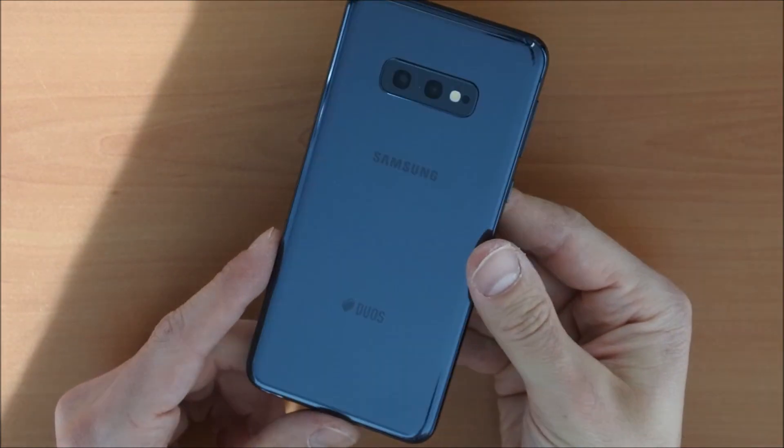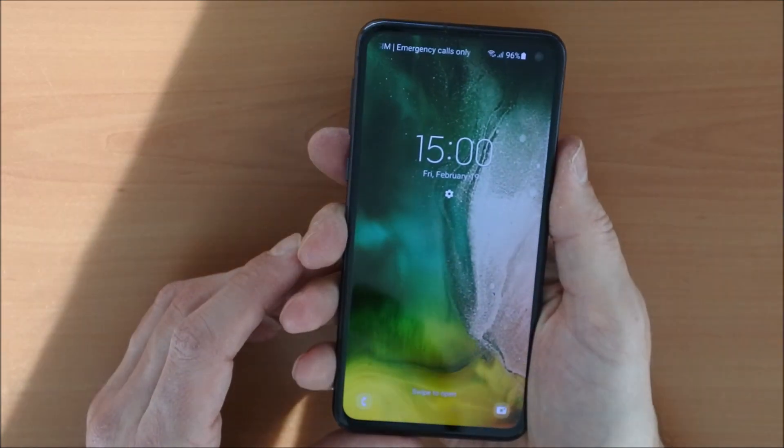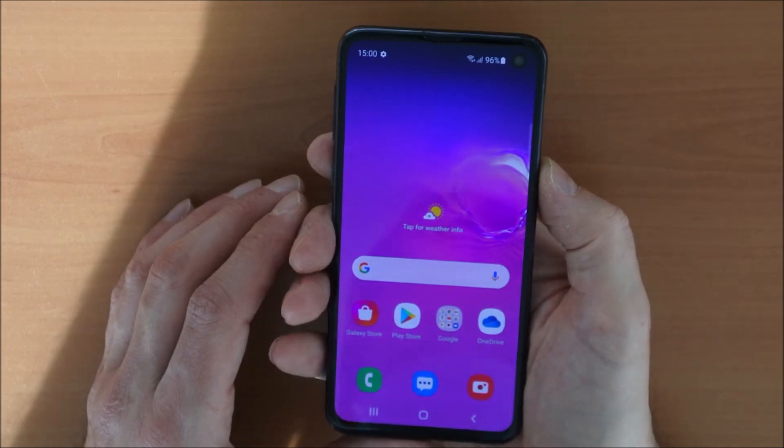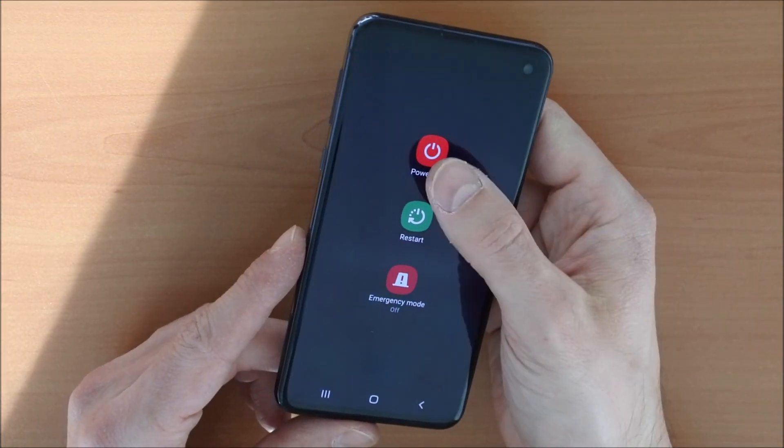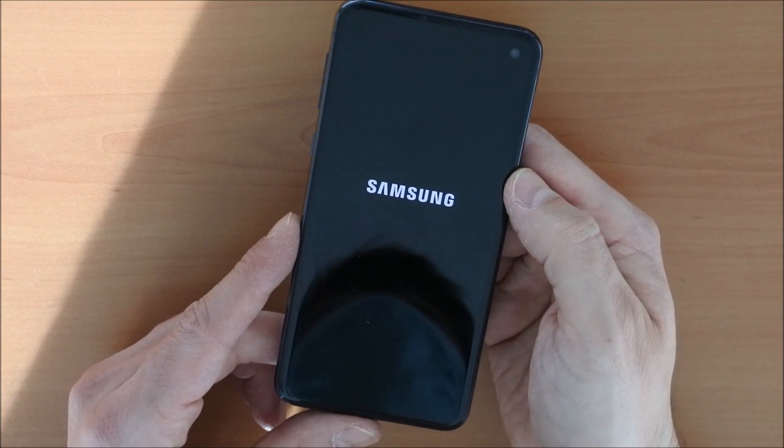Here we have the Samsung S10e with Android 11. So we will switch it off — power off. Okay.